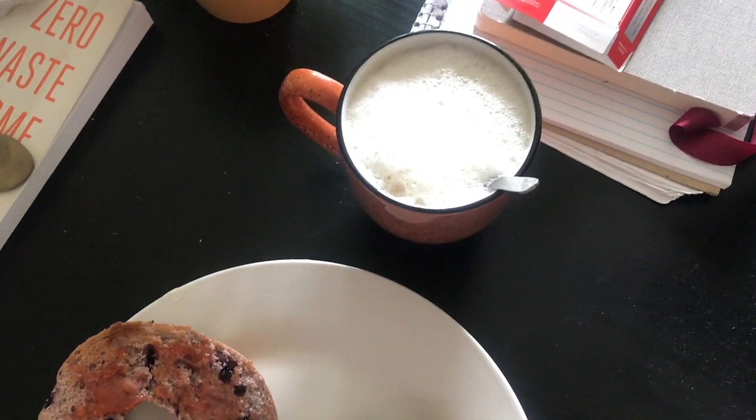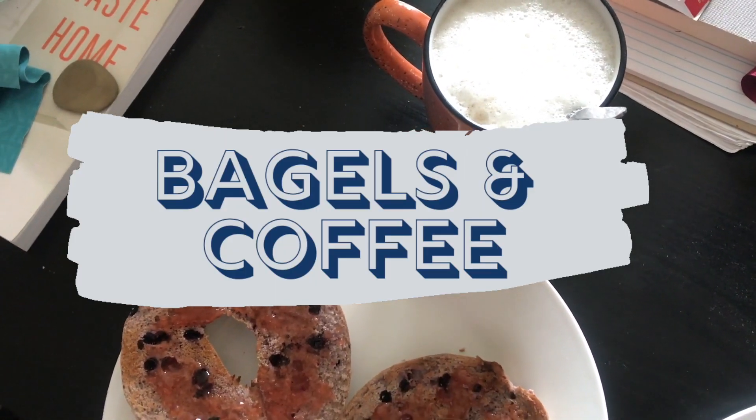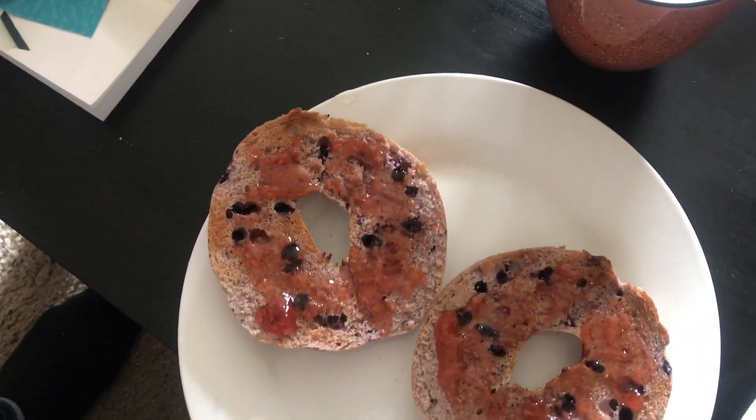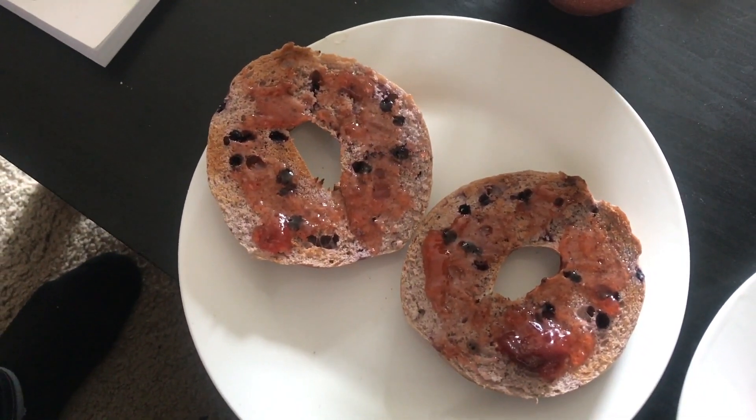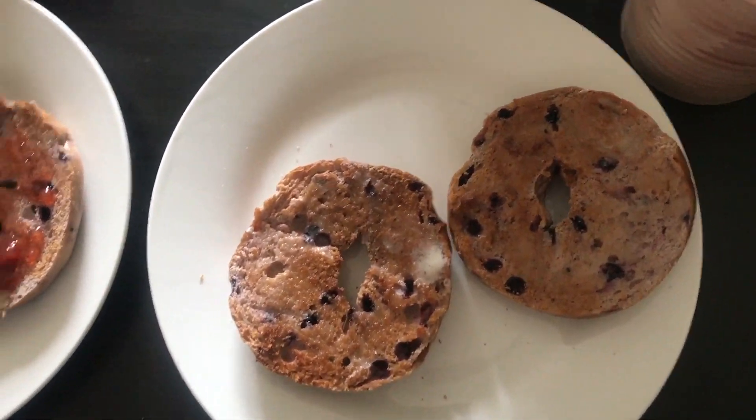It is late afternoon and we're having a bit of a snack slash second breakfast. We have some bagels that we got on sale from the store. Eric likes strawberry jam on his and I just go with plain butter. Sarah pronounces 'bagel' as 'bagel,' which I believe is a Canadian thing — but the problem is Sarah is not from Canada, so I don't know what's going on. Let us know down below in the comment section: what's the correct pronunciation?